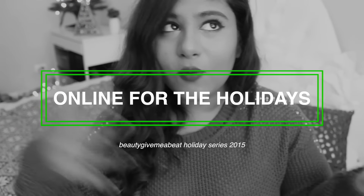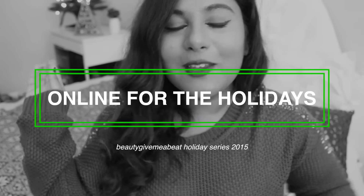Hey guys, it's Aliza, and oh my gosh, I feel like I haven't talked to you guys in a while. I'm a little excited for today's video because while my holiday series has already started on my channel, this is the first video where you guys actually get to see my room and actually get to see me talking to you guys about it.